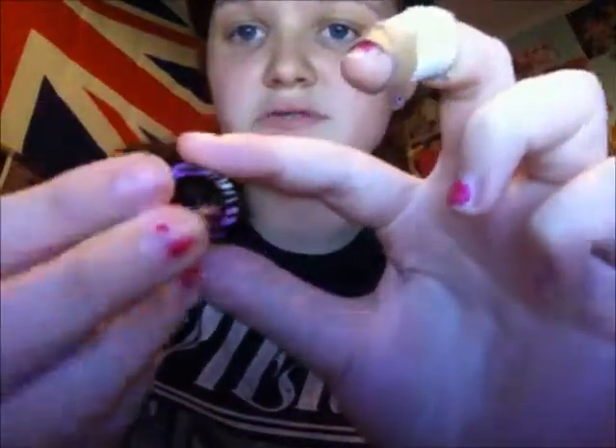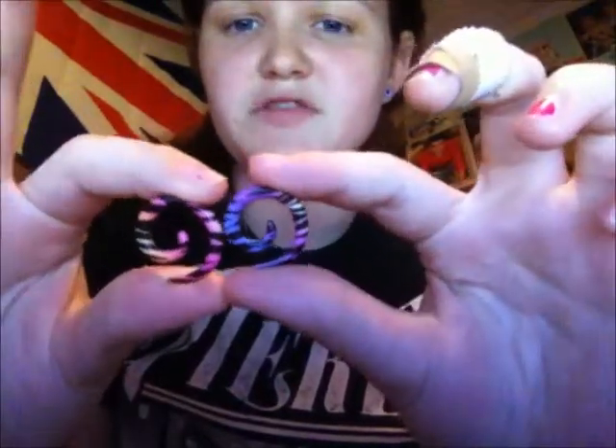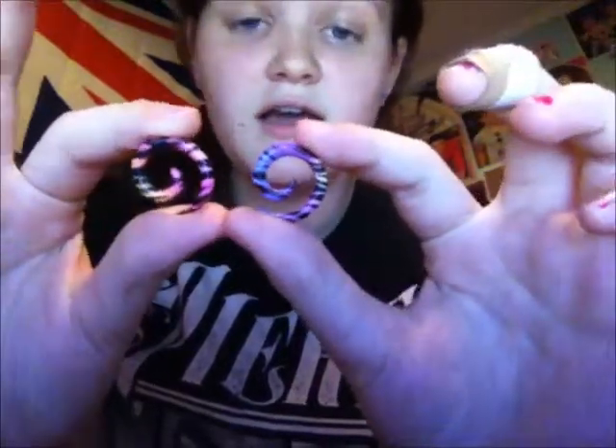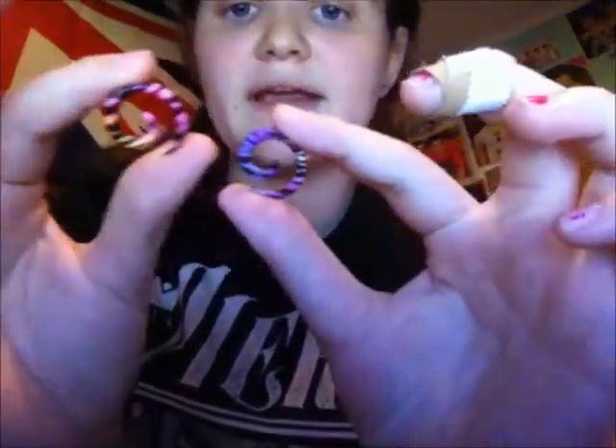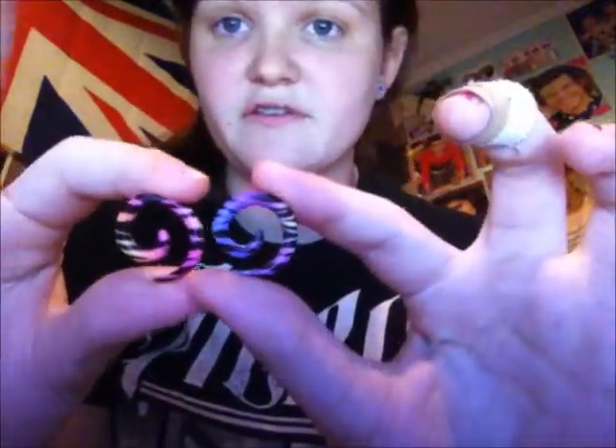Next, I have these cute zebra swirls. I got these from a friend - she probably got them at Spencer's for $9.99. These are a size 6, or they might be an 8. I don't know. I put them in my ear and they're perfectly fine, so I take it they're a size 6.